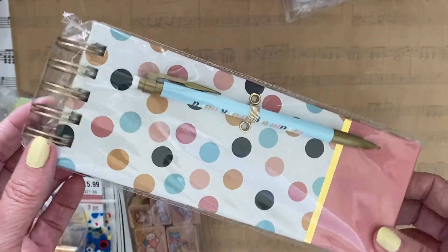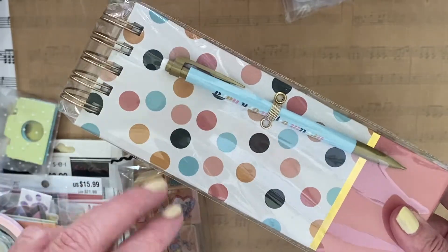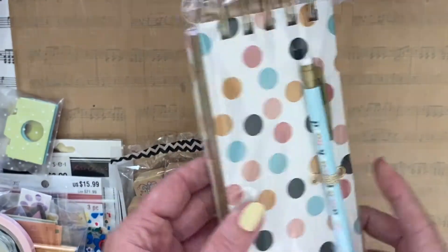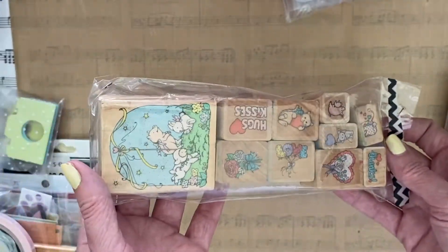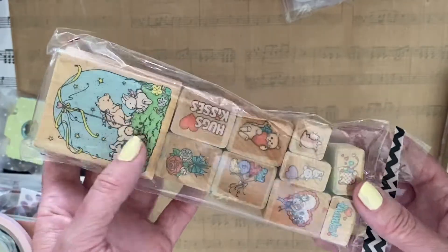I picked this up at Hobby Lobby on clearance and I picked up two because I'm doing two swaps. It's one of the chunky notebooks that comes with a pen — totally super cute. I also had this set of stamps that she did not have, so I'm going to be gifting her those.